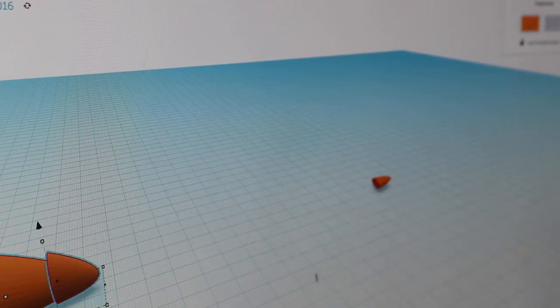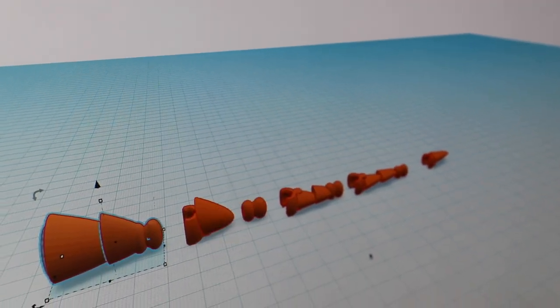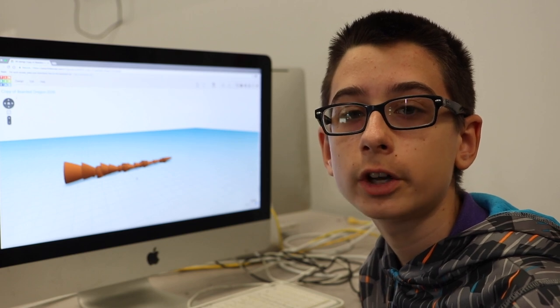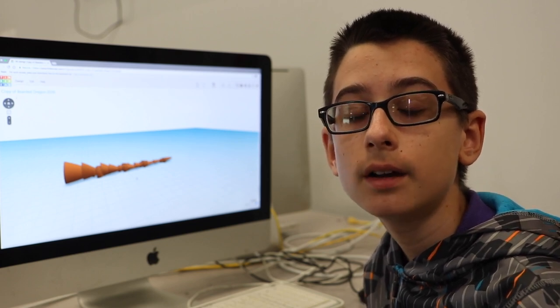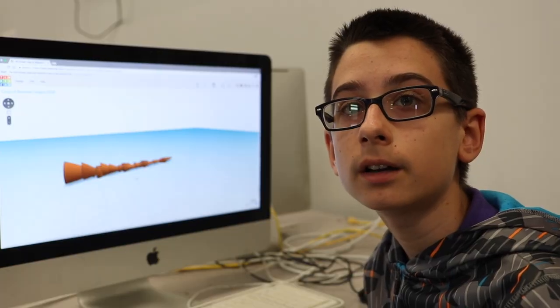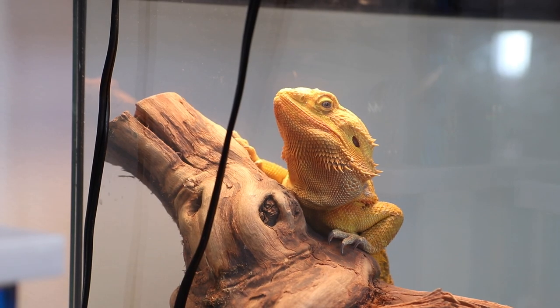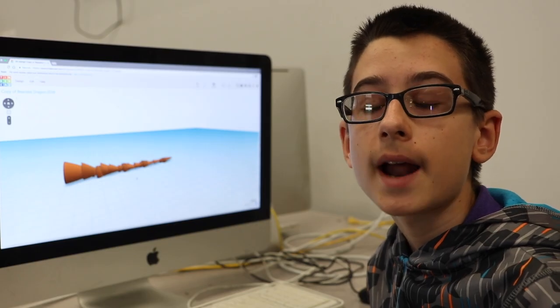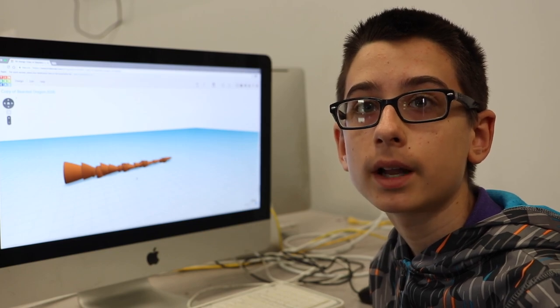I went onto Tinkercad, it's a 3D printing website, and I looked up a picture of a bearded dragon just so I know the general idea of what a bearded dragon tail looks like. Then I copied a bearded dragon picture from Tinkercad that someone else had made. I had to erase the bearded dragon itself so I just got the tail, then straighten it out and put connector pieces on it.